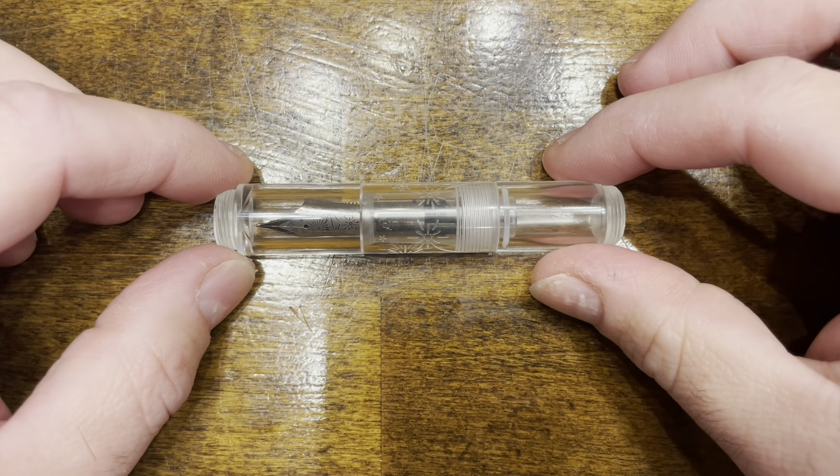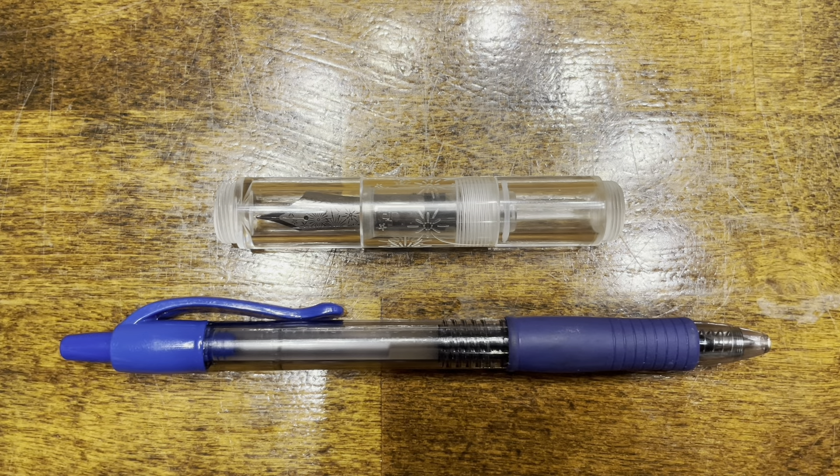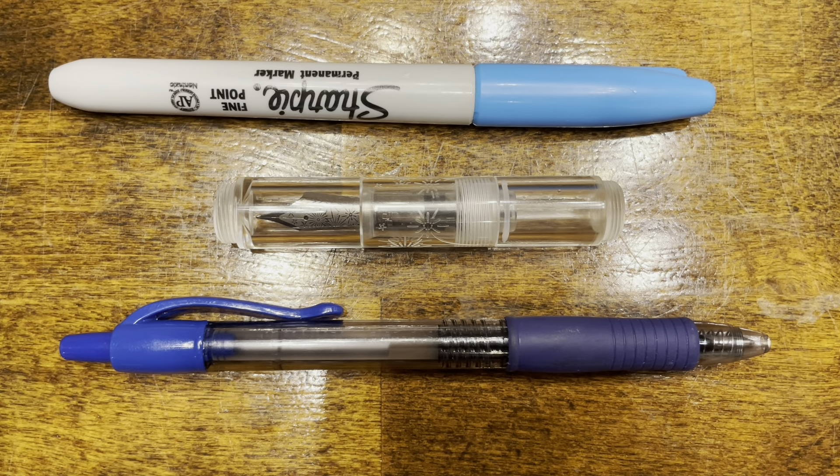In terms of size comparisons, here's the PenBBS 471, a typical Pilot G2 rollerball pen, and your standard Sharpie. And here they are posted.